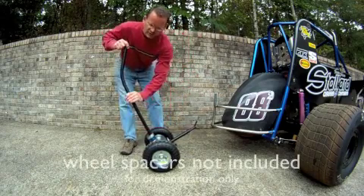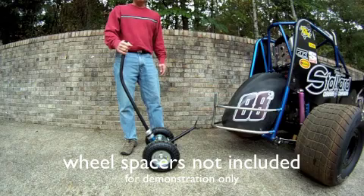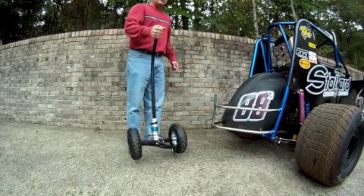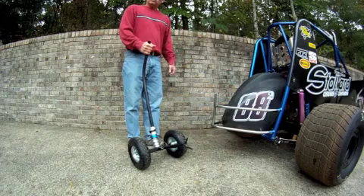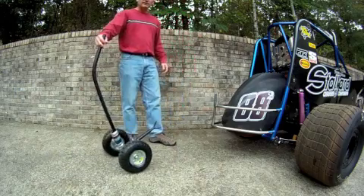Also, this jack — we store our wheel spacers right here on the handle, like most of you do with a traditional racing jack. This jack though is incredibly light. It's less than half the weight of a small aluminum racing jack. It's incredibly easy to wheel around in the pit area.